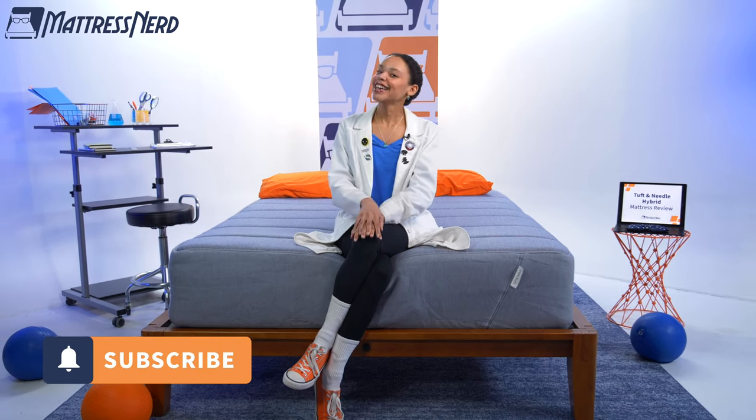So bottom line, does the Tuft & Needle Hybrid balance motion isolation and responsiveness? Yes. So I would recommend it to couples. Do you agree? Do you disagree? Let me know in the comments below. And while you're at it, go ahead and like this video and subscribe to our channel — it always helps. For more content like this, follow us on TikTok and Instagram. Thanks for watching. Bye.